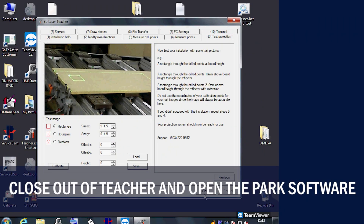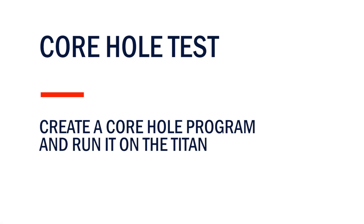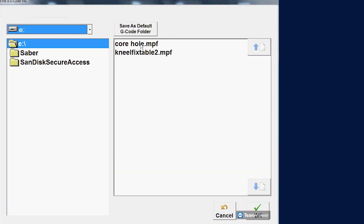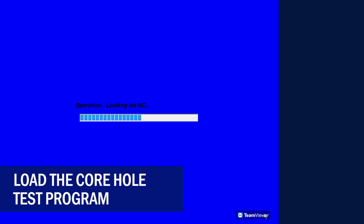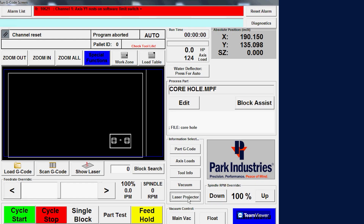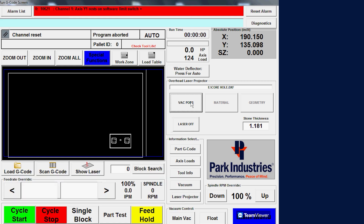Now you can close out of teacher and open the Titan software. Next we need to run a core hole test program to adjust the laser to the spindle. Make sure to enter the correct stone thickness in the laser projection tab. Set up and run your program.